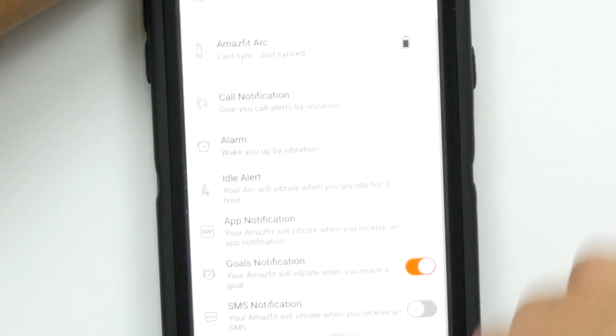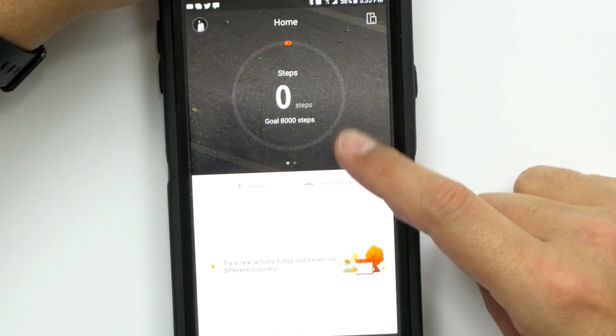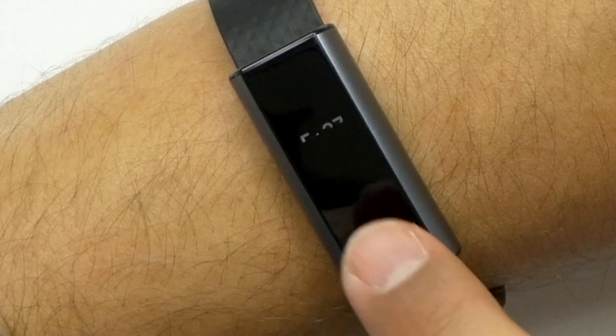You can actually tell it to let you know when you have a message or when you're getting a call. You can even tell it what hand you have it in. Pretty basic setup, very simple. Now I got a message — you can't read the message on here obviously, but it vibrates and lets you know.